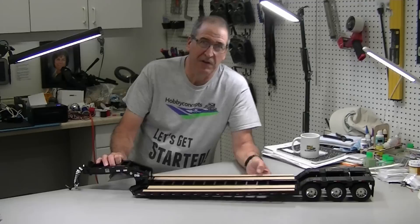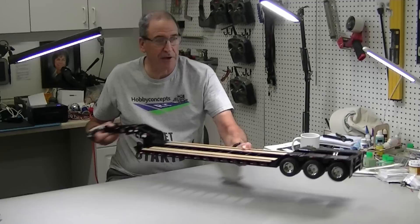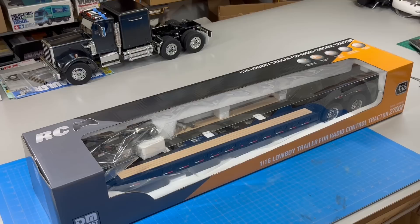This is a new Lowboy trailer from Diecast Masters. It's designed for their trucks, but we're going to unbox it. We're going to see if it will work with the Tamiya trucks, how it looks, how much weight you can put on it, how big it is. It looks very, very nice. I think you'll like it. We'll take it apart and see what's going on. Let's get started.